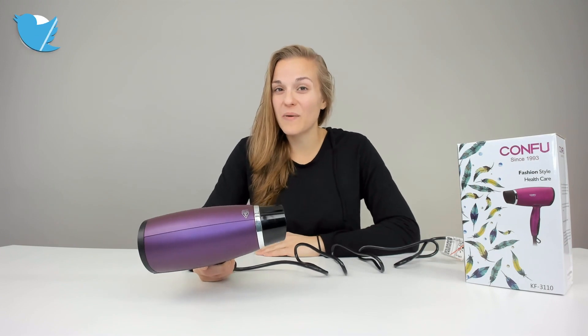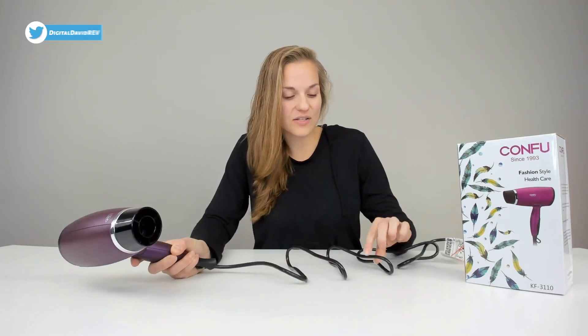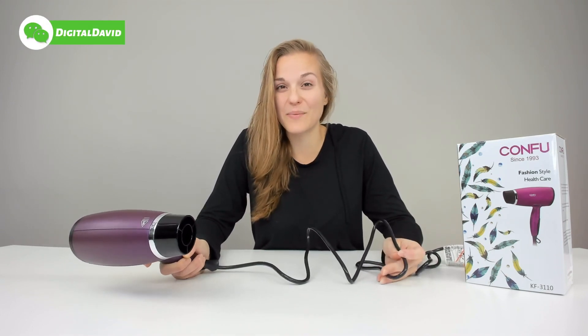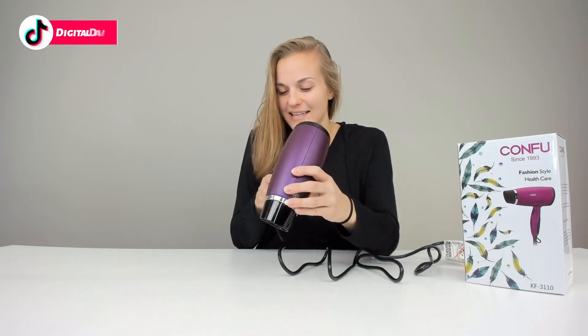This hair dryer is really lightweight. When I pick it up, I notice it right away. It's awesome. It also has a nice six-foot long cord with a hang-up loop, which is going to be great because you can take it places. All right, let's get started.